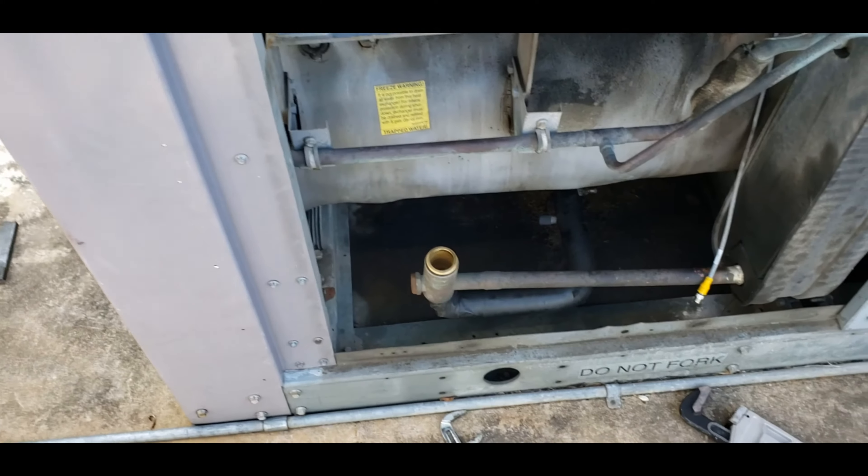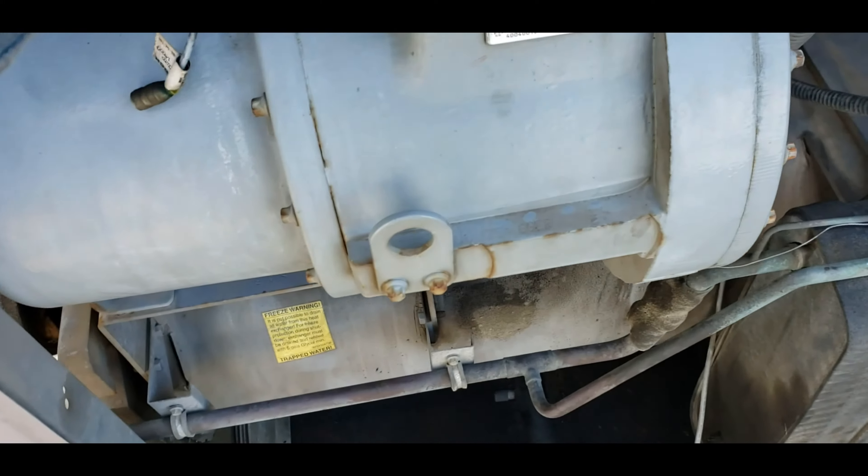This is our new one versus old one. You can see the difference in the damage.